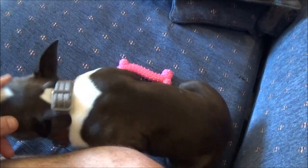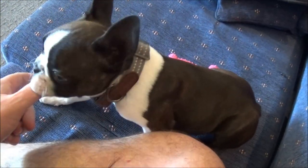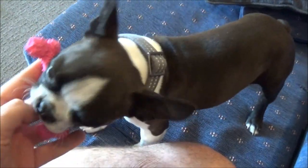Bite inhibition training is in the manual and has been very important for a young puppy. When I was researching on the internet — and internet equals fact — two out of three dog trainers say the best method to teach bite inhibition is the ouch method.